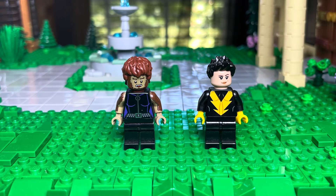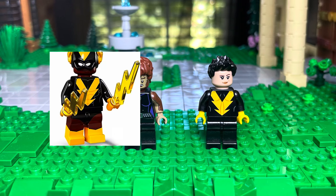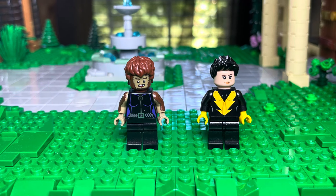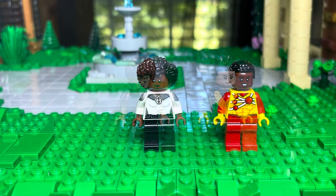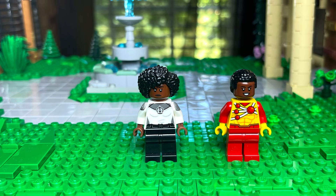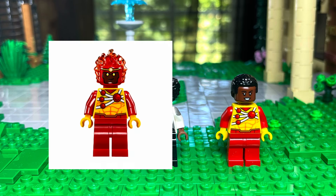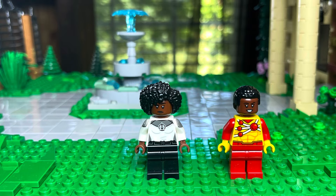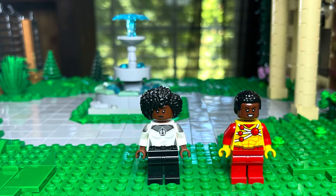Then we have Negasonic Teenage Warhead. She is using Black Vulcan's torso, legs, a random face and hairpiece. These are not technically X-Men, but they're in the Marvels X-Men after-credits scene. So you have Binary there using Firestorm's torso and legs, a separate face and hairpiece, and then the Monica Rambeau from the CMF series.